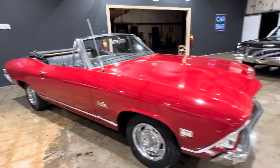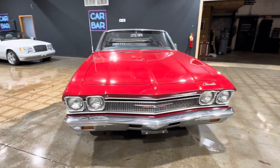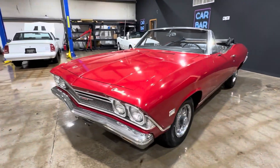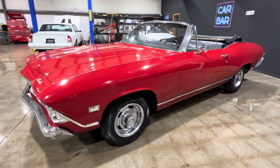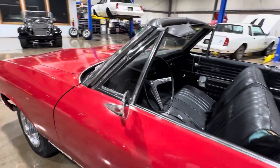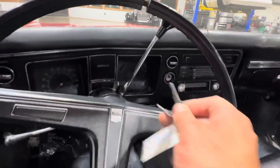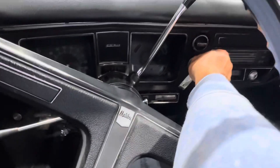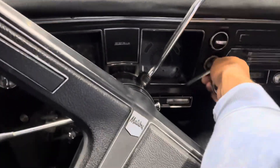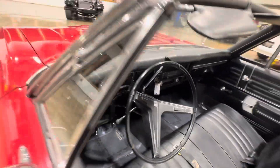We'll pop the hood, we'll crank this car up. This thing runs amazingly. For what this car is, you could take it, LS swap it, 350 swap it, whatever your preference is, or just leave it alone. The thing moves along in traffic pretty nice. She is as reliable as the day is long.